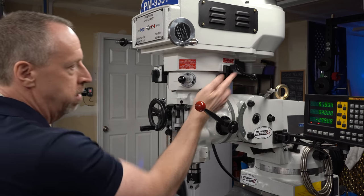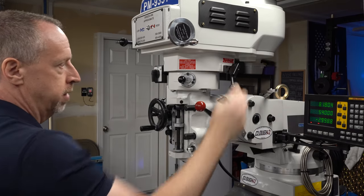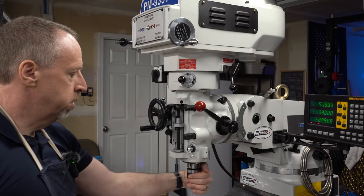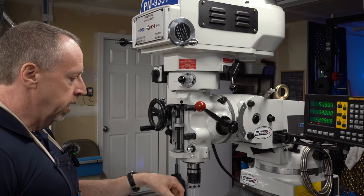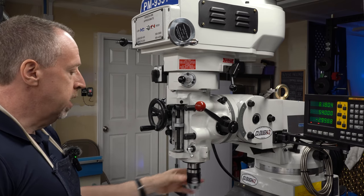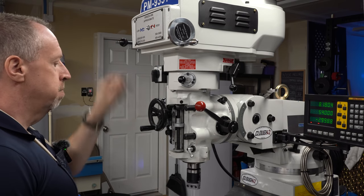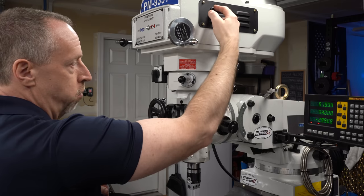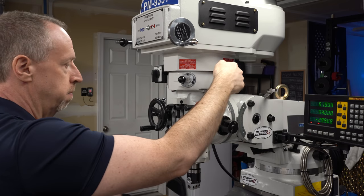The back gear selector lever also has a center position that it will lock into, and this is a neutral position where the spindle is free to turn. This is really handy if you have a dial indicator in here and you're trying to center up on a part. But keep in mind that when it is in neutral, the brake is going to have no effect because the brake is connected to the powertrain above the gears for the back gear selector.